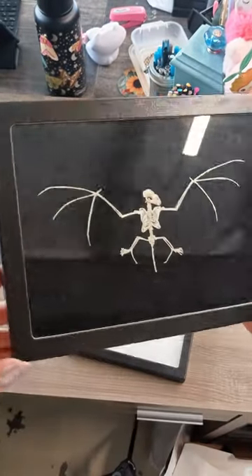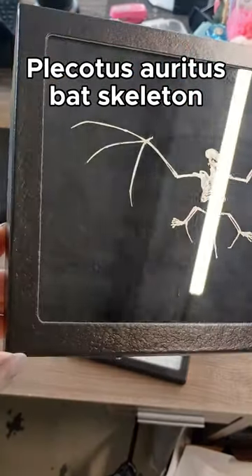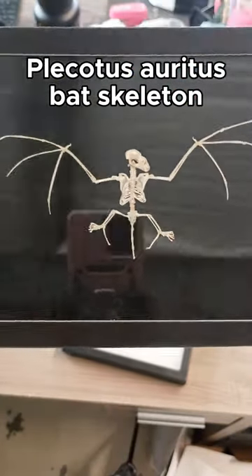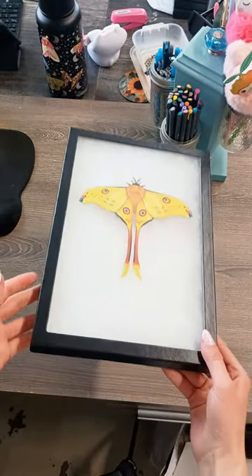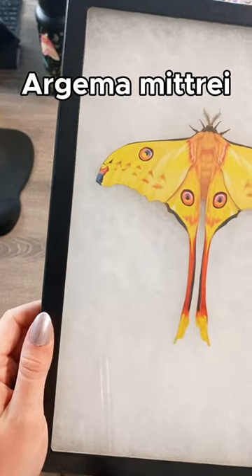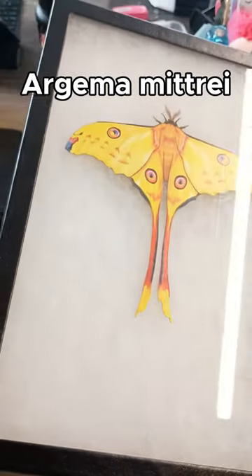These replicas are made of thick, high-quality cotton rag paper, which is an archival-grade paper resistant to fading, discoloration, and deterioration. They are representations of some of the most elusive insect species, printed in accurate coloration and laser-cut to the precise size and shape of real specimens.